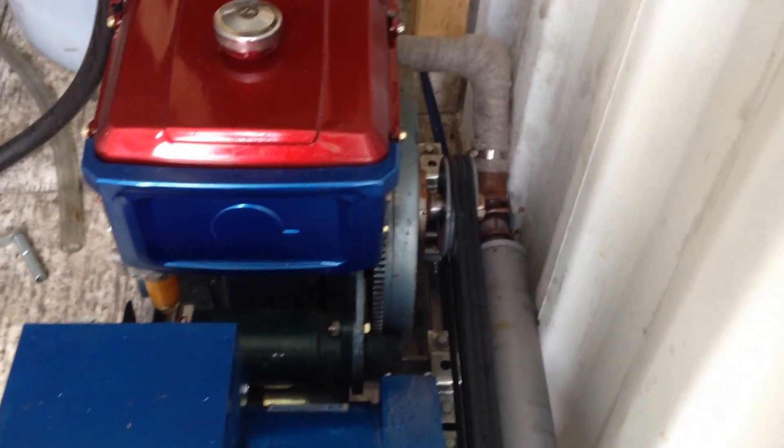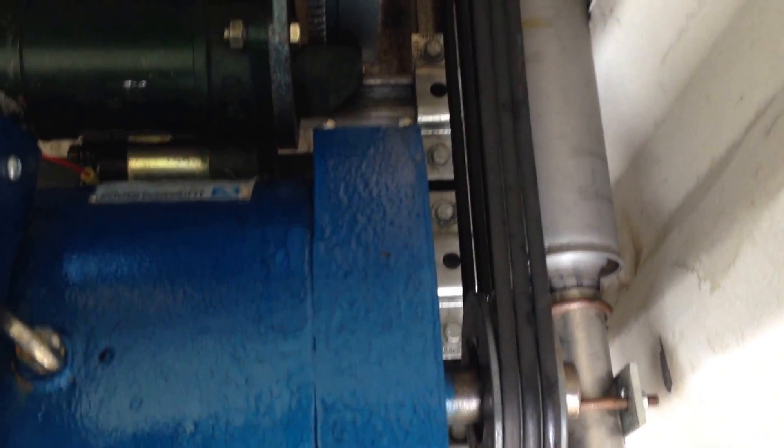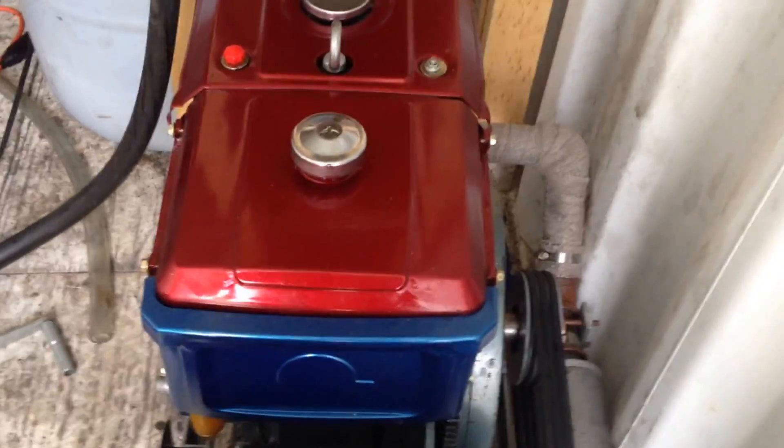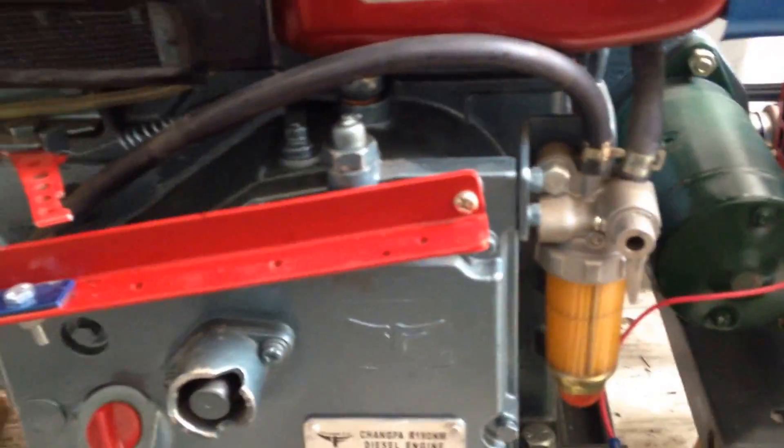So what the previous owner had done was basically geared it up. There are bigger pulleys on the engine than on the generator head. So the motor's turning, I think, 1500 RPM, and the generator, of course, would be turning 1800. So it'll likely burn a lot less fuel that way, and most times the generator's not working near capacity anyway.